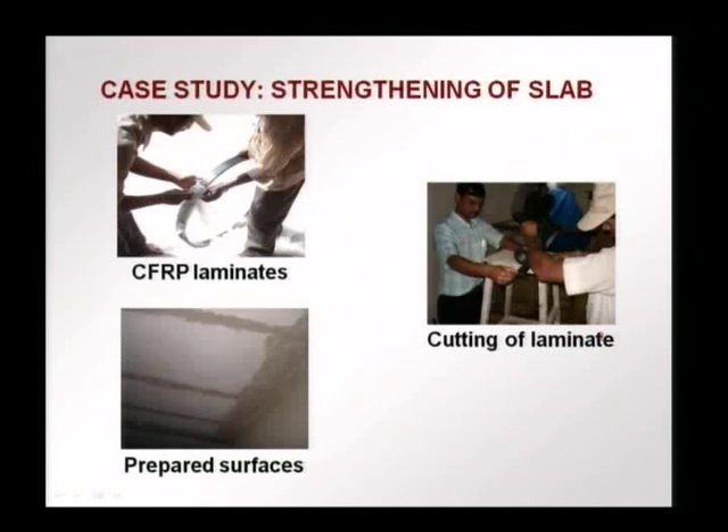A combination of FRP laminates — carbon fiber reinforced polymer laminates — and carbon fiber sheets were used. You see in the top left picture the CFRP laminates coming in a roll. From each roll, the laminate is taken out and cut to the required length using a disc saw.